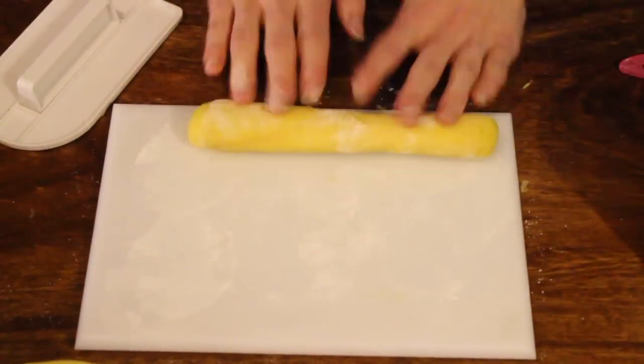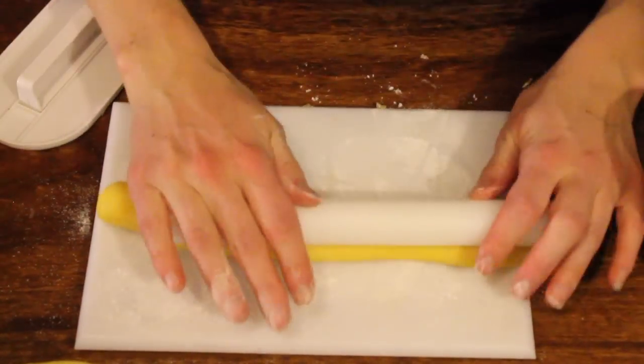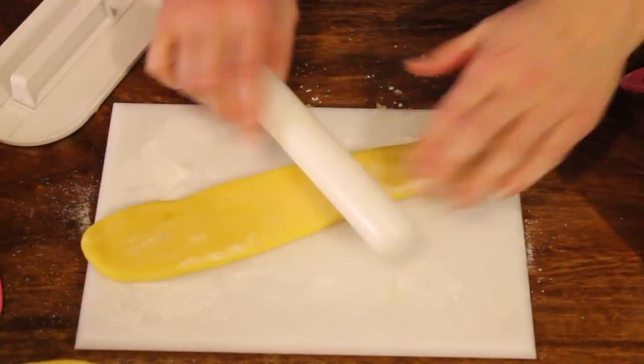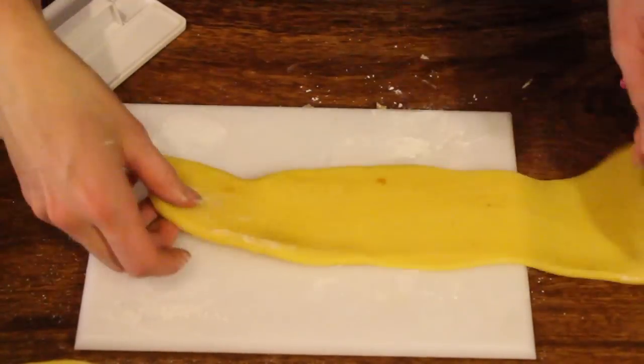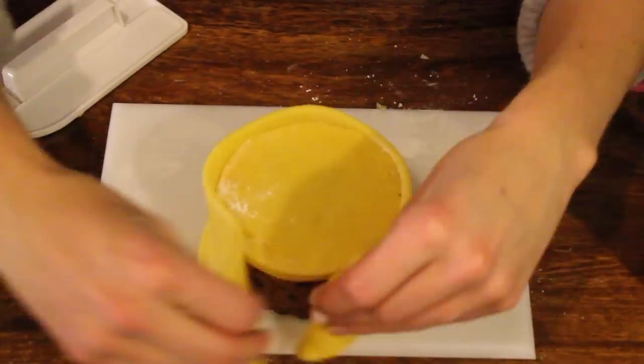Roll your marzipan into a long sausage, long enough so it will go around the side of the cake. Make sure it's wide enough as well as long enough, so that it's going to fit around the cake.